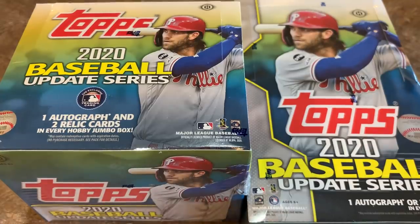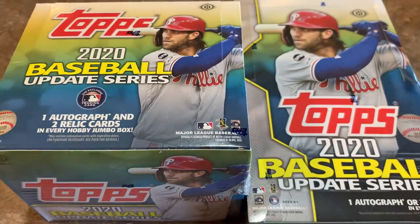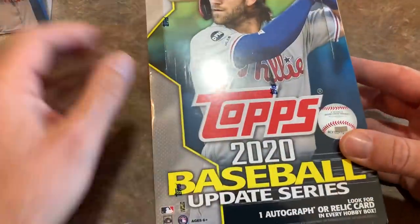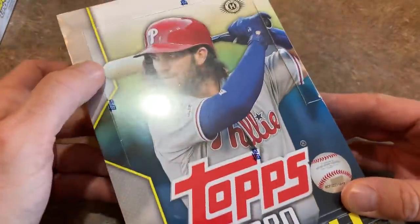Hey everybody, welcome back to this brand new release preview video. Today we have 2020 Topps Update — it just came out, I just picked it up. We've got a 2020 Jumbo Box and also a 2020 Hobby Box. We're going to show you both hobby offerings so you can decide which is best for you. There are going to be three hits in the Jumbo Box, 10 packs in the Jumbo, 24 packs in the Hobby with one guaranteed hit. We'll start with Hobby and save the Jumbo for last.